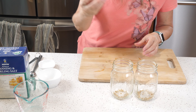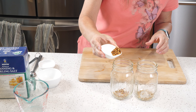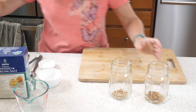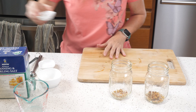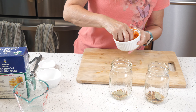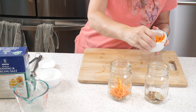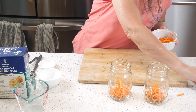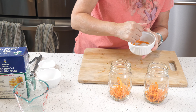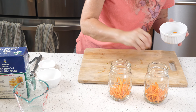We're going to add our spices to the jars — a little bit of coriander to each jar, then a little bit of crushed red pepper. It's going to be a spicy pickle. We'll add a bay leaf to each jar, and then we're also going to add our carrots. I'm using matchstick carrots here because that's what I have on hand, but you could use diced or sliced carrots, whatever you like.